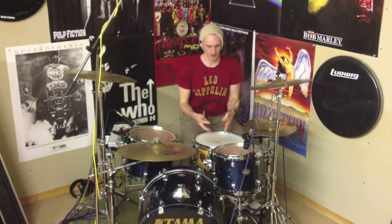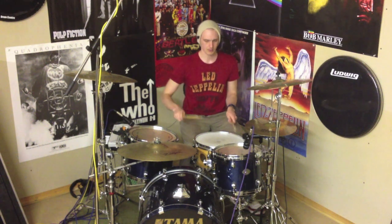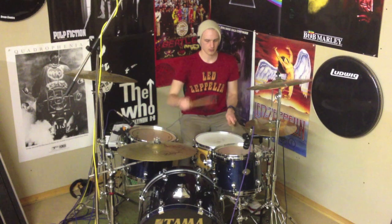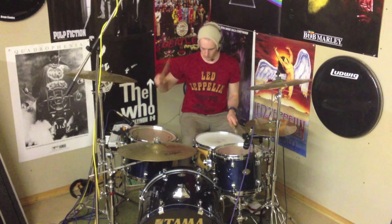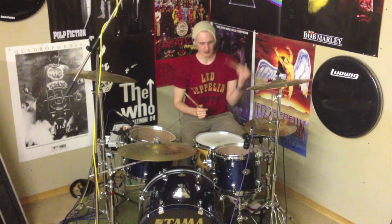Let's just practice moving that right hand off of the high tom down onto the snare, like we will do with our fill. This is a really good little exercise just to practice, and it's really gonna help with your left hand getting those ghost notes sounding nice and sweet.